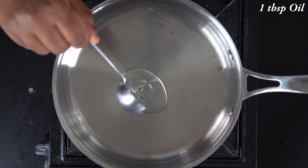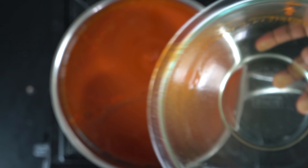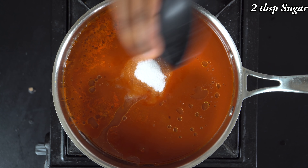Now we are ready to cook the chili sauce. In a pan, add 1 tbsp, then 2 tsp, then 2 tbsp of the ingredients. If you want, you can add 1 tablespoon to start — that will be nice.